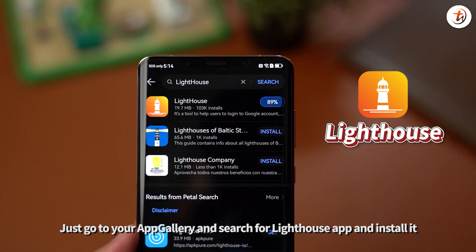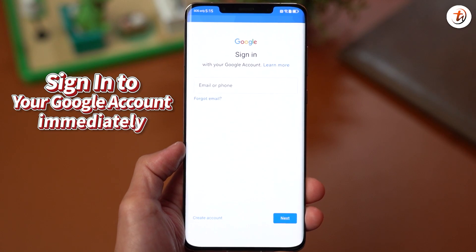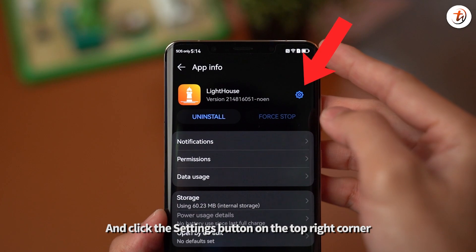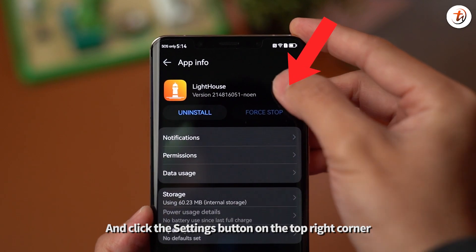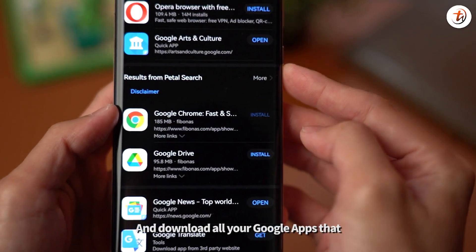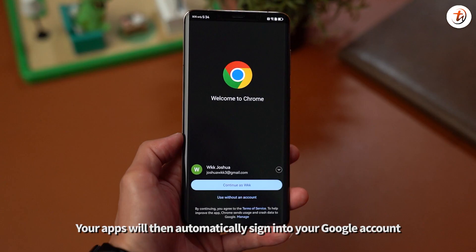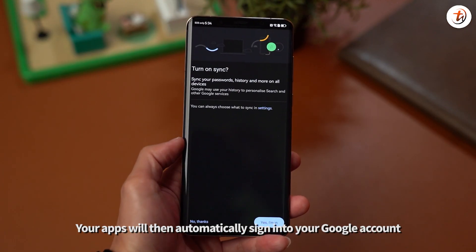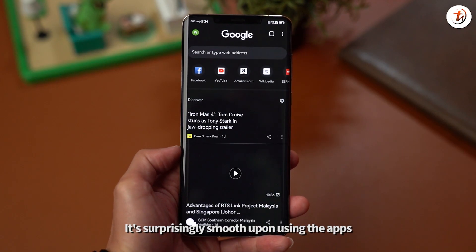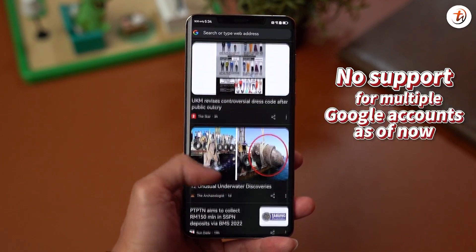Just go to your App Gallery and search for the Lighthouse app and install it. Once you're done, you will either be asked to sign in to your Google account immediately, or you can go to Settings, click into Apps, search for the Lighthouse app and click the Settings button on the top right corner, click Add Account and sign in manually. Next, just go to App Gallery and download all your Google apps that you want — like YouTube, Facebook, Instagram, Google Meet, Google Drive, and so on. Your apps will then automatically sign in to your Google account and you can use it just like any other device. It's surprisingly smooth, though you can only sign in to one account — no support for multiple Google accounts as of now.